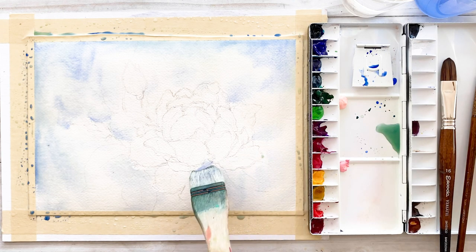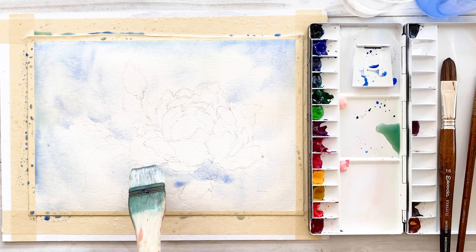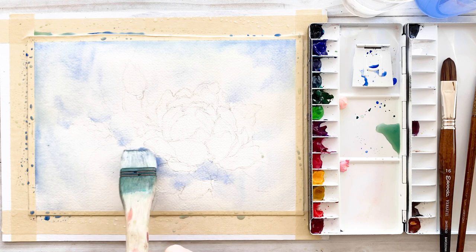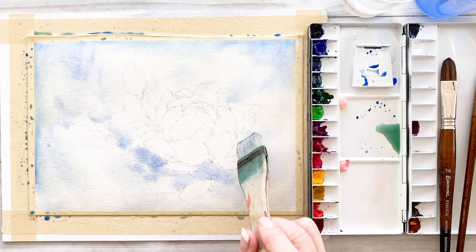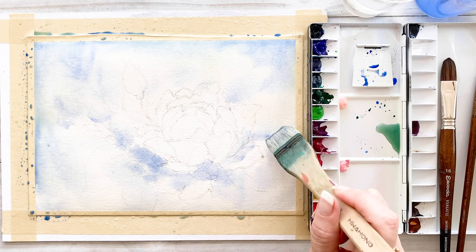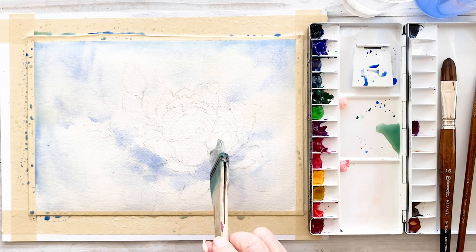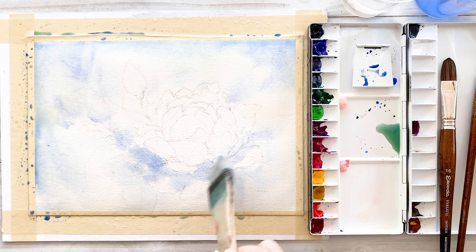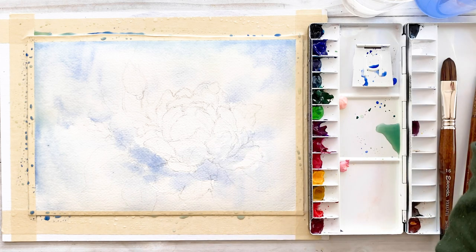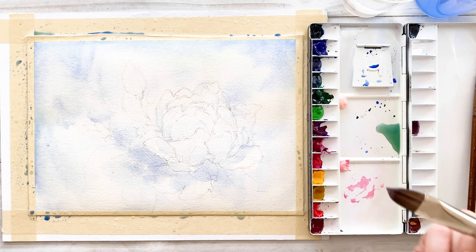Here is the flower shadow area, so even though this area is flower, I'm painting here with shadow color and background color — this is ultramarine deep. This place will be a shadow.